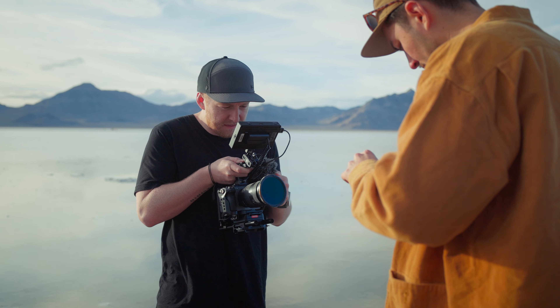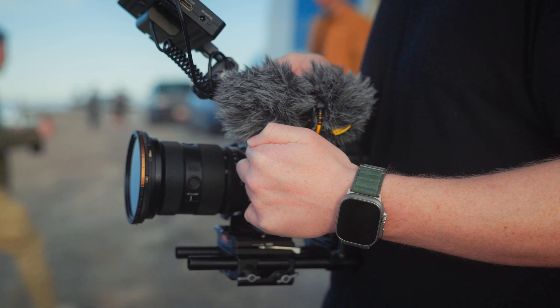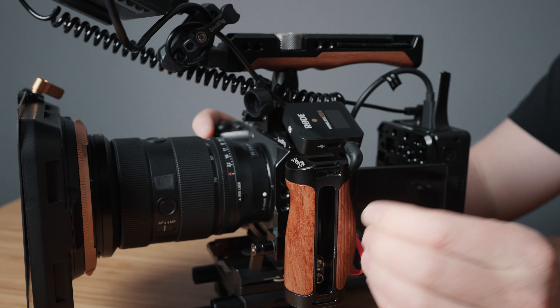For audio, if I'm doing run and gun out in the field, I'll often just use something like the Deity D4 Duo for some decent scratch audio. Other times I'll mount the Rode Wireless GO 2 onto the cold shoe mount so I can run a lav mic to myself or onto my talent.